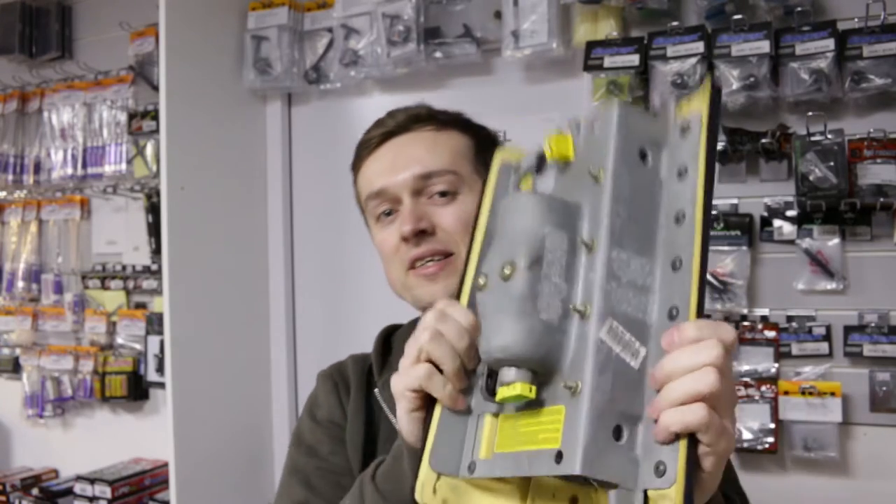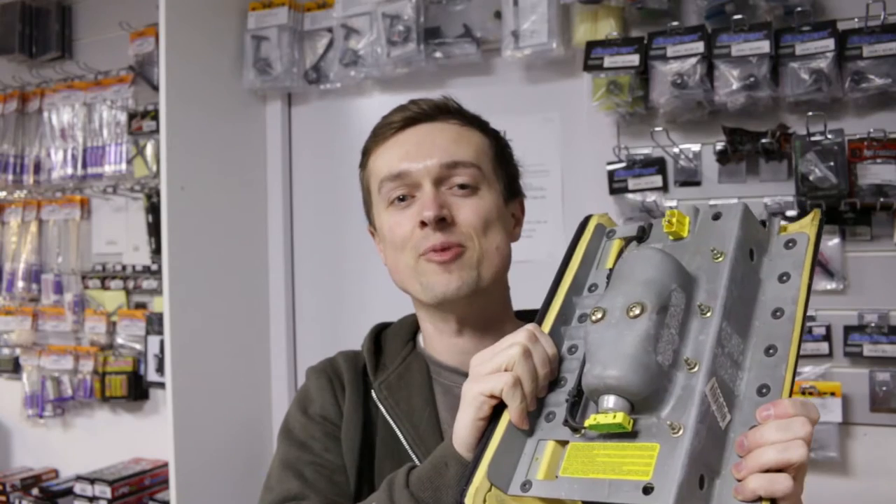Yo guys, Kev here at Kev's Hacks. Have you ever wondered what happens when you put a car airbag into a microwave?